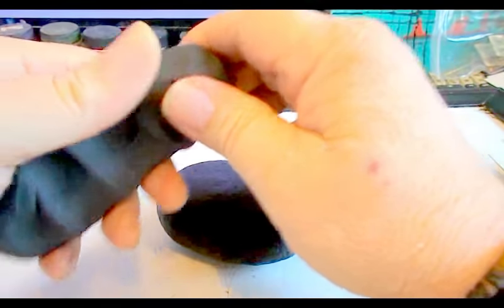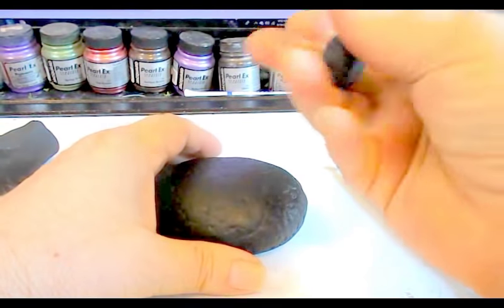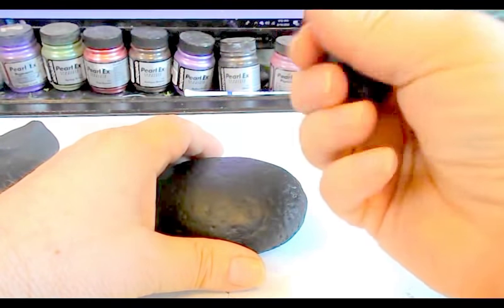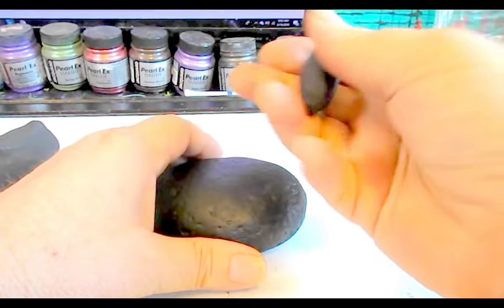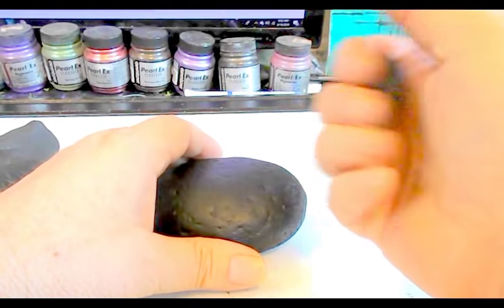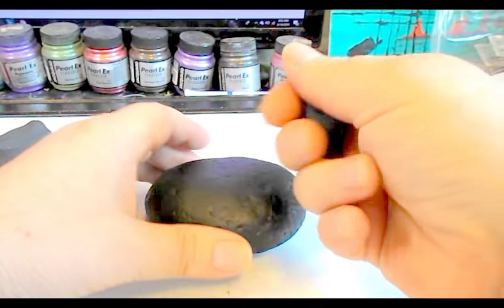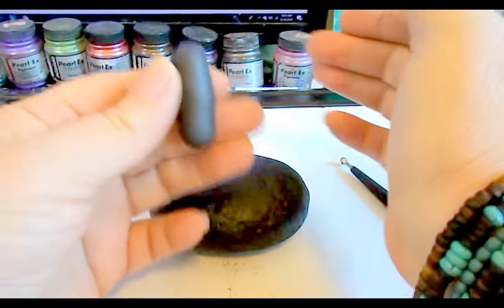Now we're going to make a little fairy house. I'm going to start off with a little bit of clay — this is Sculpey 3 brand polymer clay — and again working in black because of the way the finishes look on it. You always want to knead your clay and condition it, which gets all the ingredients mixed up so that it bakes well and sculpts well for you. Start off by rolling a ball and then roll it into kind of an oblong shape.